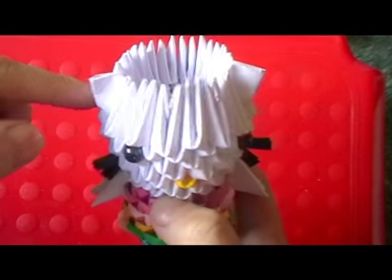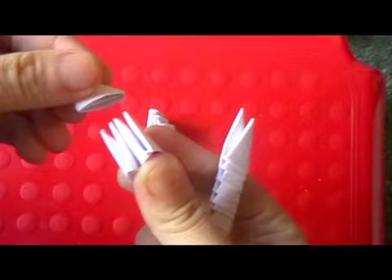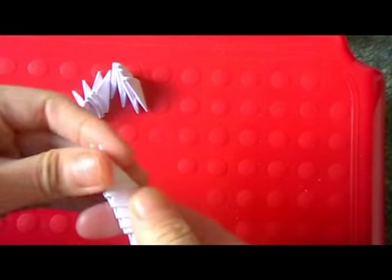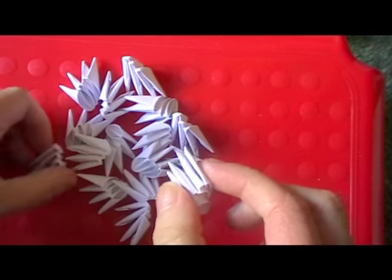Start by making a base of 16, so make 16 of these. Take 3 pieces and connect them together like this. Once you have 16 units, connect them into a circle.